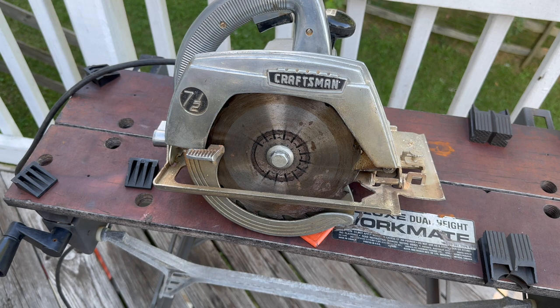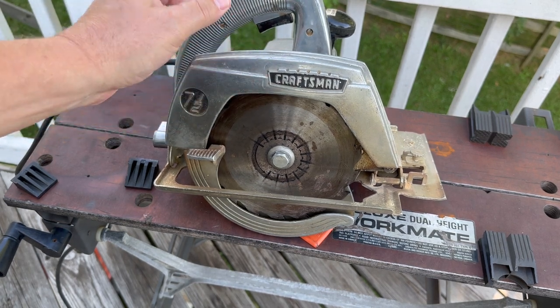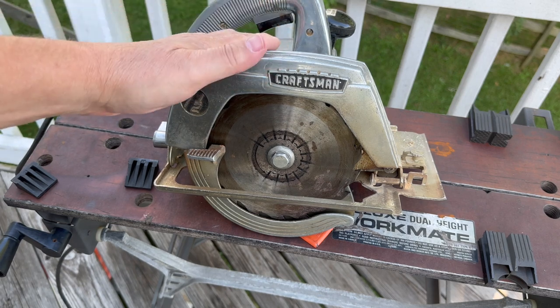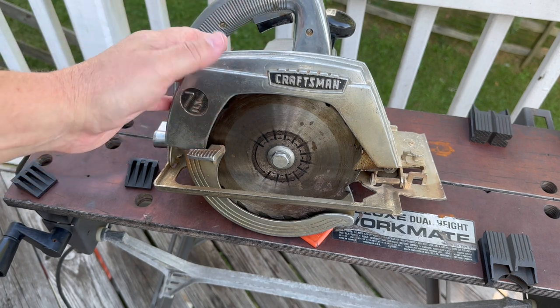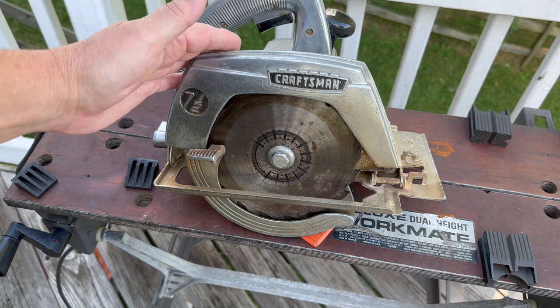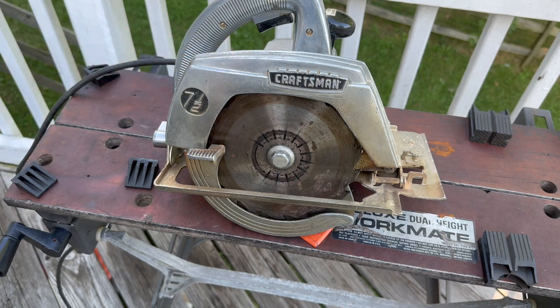We see these all the time at yard sales. Sometimes they're not quite as old as this, sometimes they're older. I see them at yard sales and flea markets for a dollar or two — very rarely are they more than that. Most people just want to get rid of them.